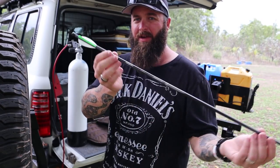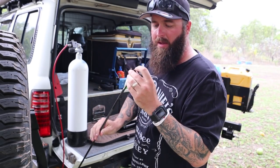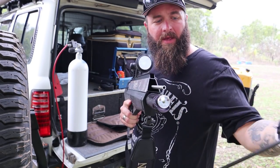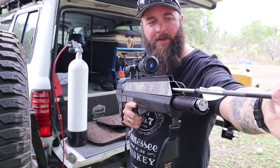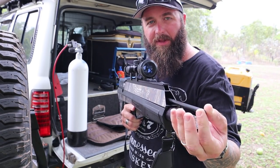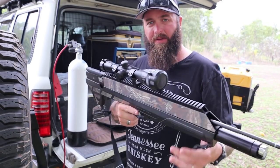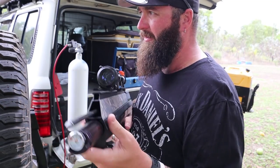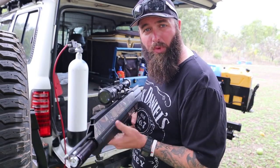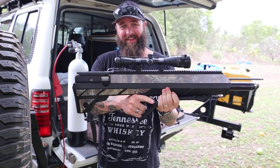These are the arrows - normal length, full-size arrows. The only difference is the end is hollow, because on the Airbow itself that tube or cylinder is where the air comes out. These things literally just slide in and you'll feel it grab - that's it, it's done. You leave the colored bit facing up. Your field tips are just for sighting in - you can screw any broadhead on there. These are 100 grain, so I've got 100 grain broadheads. Now we're loaded - this is how easy it is to cock.